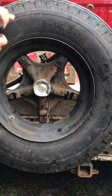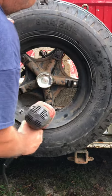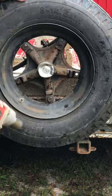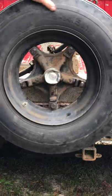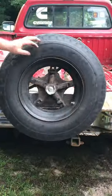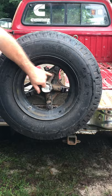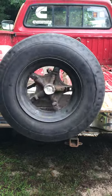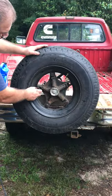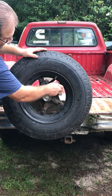Now we're going to take one more bolt and put it here — we're going to make a triangle. We're going to snug it up, then hit them a little bit. We're going to snug them all about equal and then spin it. It really doesn't have a wobble — a little bit's not bad. Now we're going to hit them a little harder, kind of keep them even. You can see it's running straight. Now all we have to do is put our last two on, remembering that you have your wedges the right way.